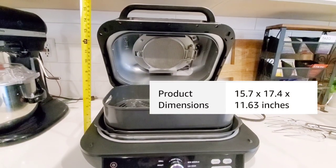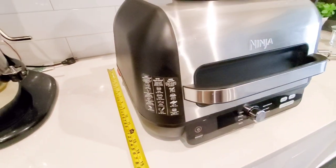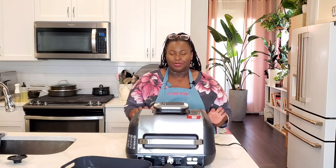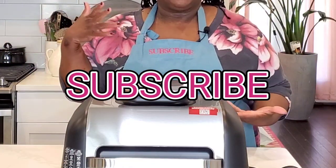Closed, the unit is about 11 inches high. Open, it's about 16 inches high, 15 inches wide, and about 17 inches deep. Well, that was a lot! Please let me know in the comments what you want me to cook on this next — what are we going to grill, what are we going to air fry, what are we going to put on that griddle? Maybe some pancakes. Please subscribe to Sweet Savant, hit that thumbs up, that notification bell, and y'all, have a delicious day.